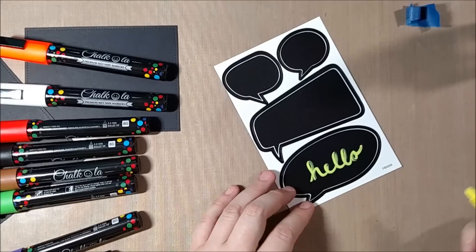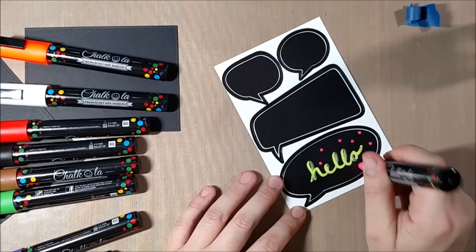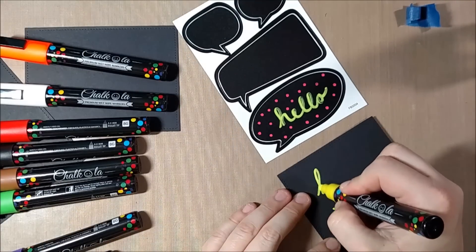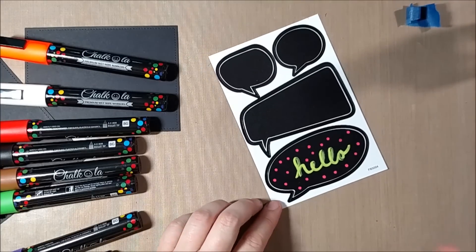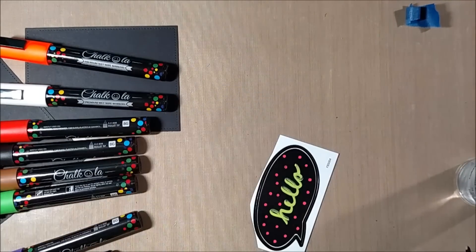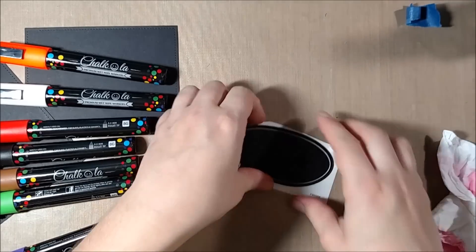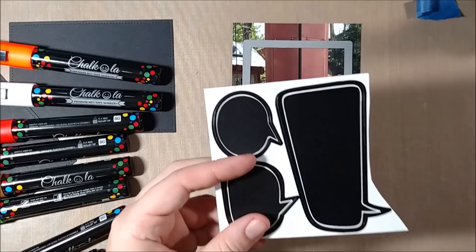I wanted to see how they would work on chalkboard, because I've heard chalk markers aren't as good on chalkboard surfaces since chalkboards are more of a semi-porous surface, whereas a whiteboard is a true non-porous surface. I found pretty good results with the chalkboard sticker — they write similarly and are just as opaque on the black chalkboard, and I was able to spray it with water and it completely erased. Some people mention it doesn't erase as well on chalk surfaces, and it will depend on the chalk surface you use. The package also recommends letting it dry for about 30 minutes before trying to erase.